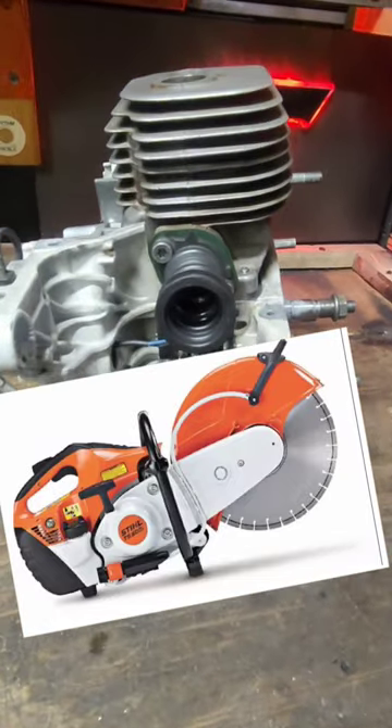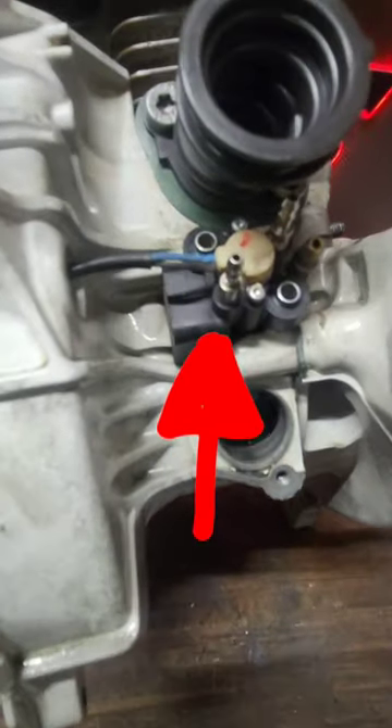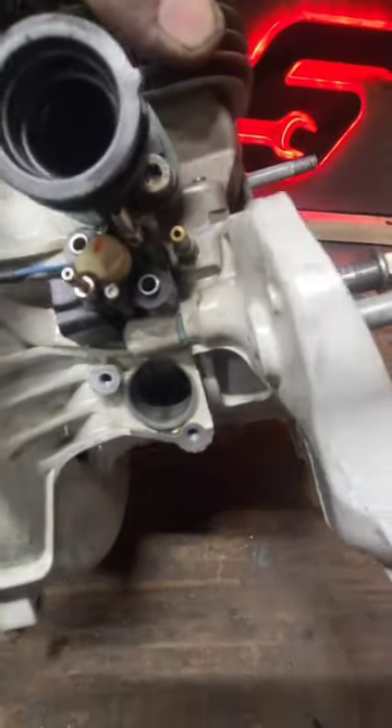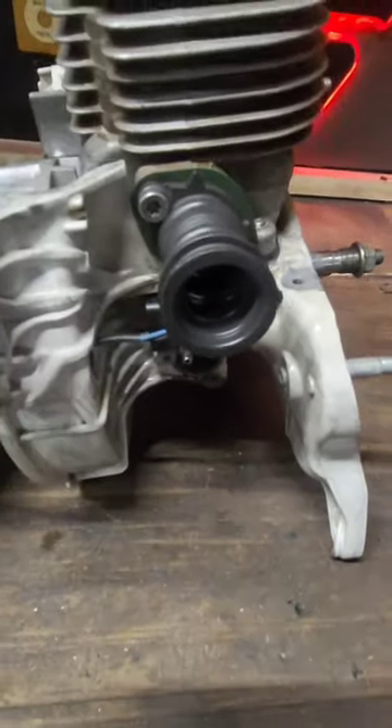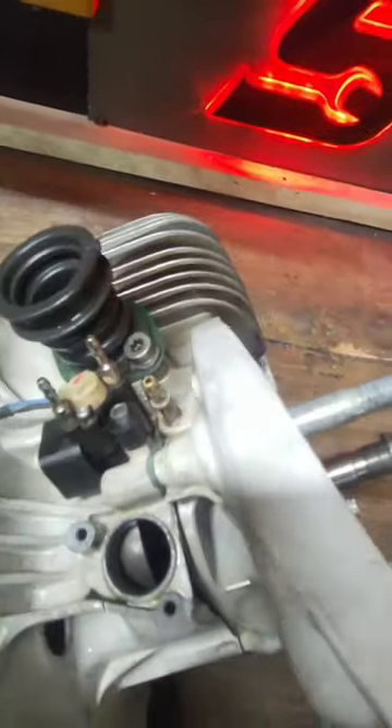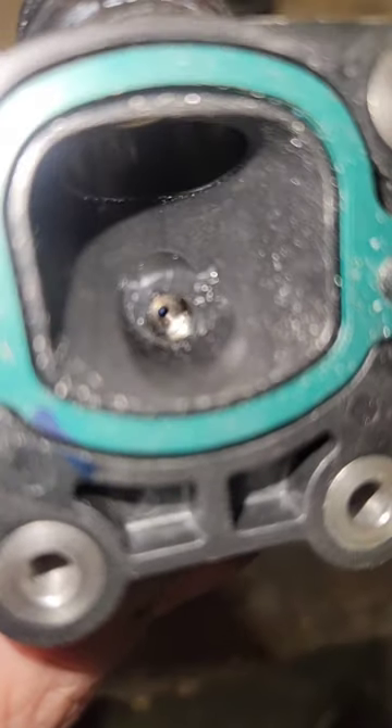Now let's check out the TS-500i fuel injected cutoff saw. So you have your intake manifold. Now look where your fuel injector is — it's below it, and that is where your crankcase sensor goes. So if you know how port timing works and you see the fuel injector here on the cutoff saw, it's just kind of an interesting deal.